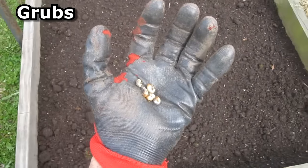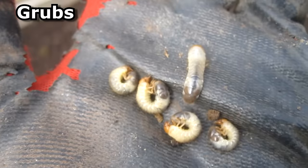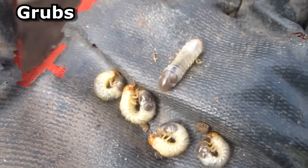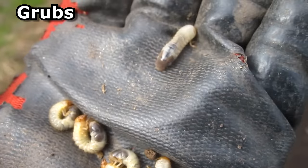As I fluff up the soil I pick out any grubs that I find. These things will chew up the roots of your plants, and I've actually read that these are Japanese beetle offspring.